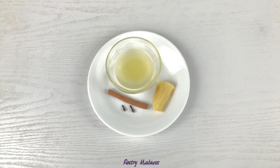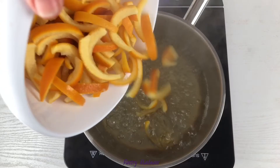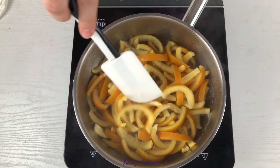In a heavy-bottomed saucepan, combine the sugar and water and bring it to a boil. If you wish, you can also add a stick of cinnamon, a couple of pieces of fresh ginger, lemon juice, or even vanilla extract to the syrup to make the candied orange peels more festive.